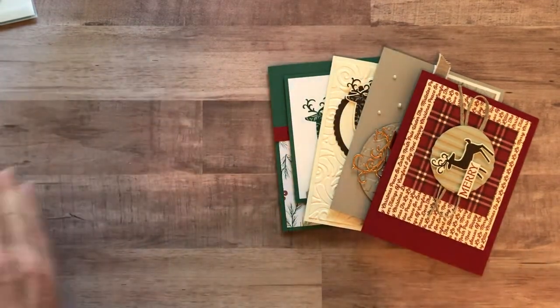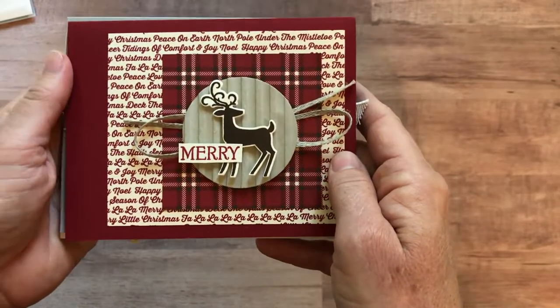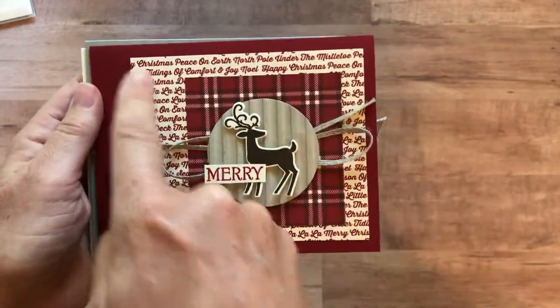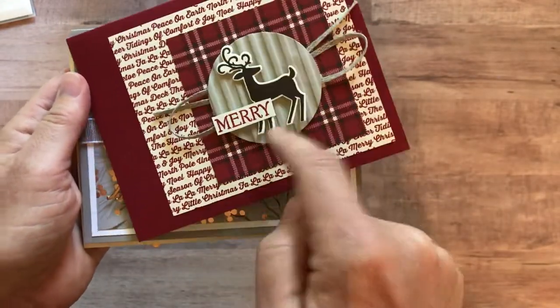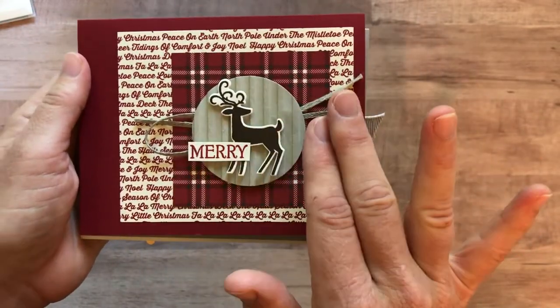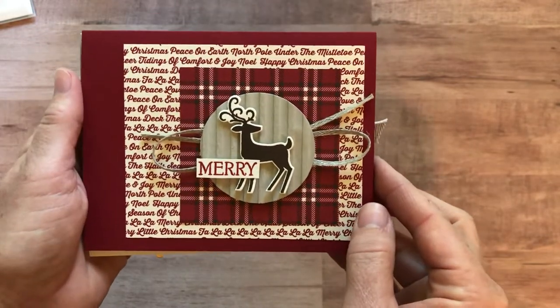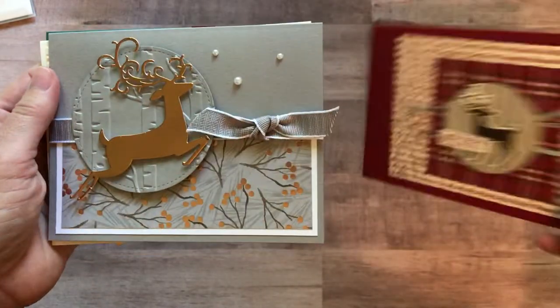Let me show you the cards. First we have this one that says Merry. I will cut all of the pieces — die cut, emboss — and give you the braided linen trim. You'll have everything you need; you just have to do your own stamping. That's card number one; you're going to make three of that card.